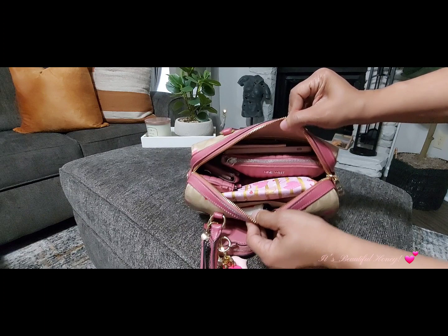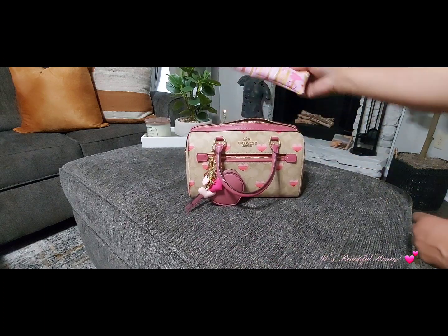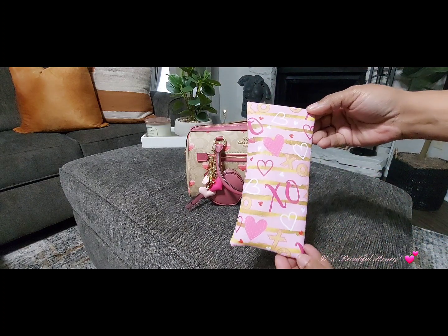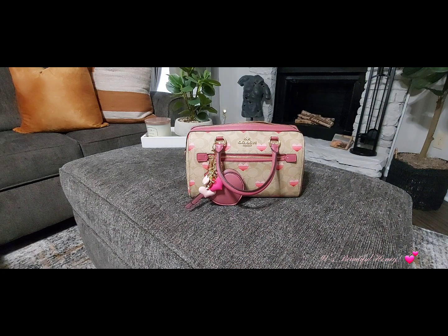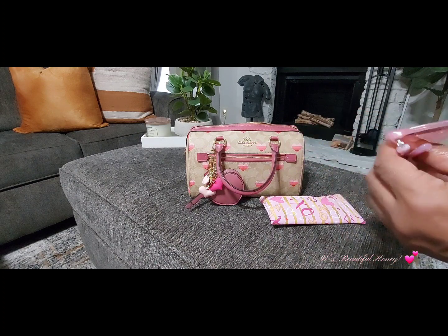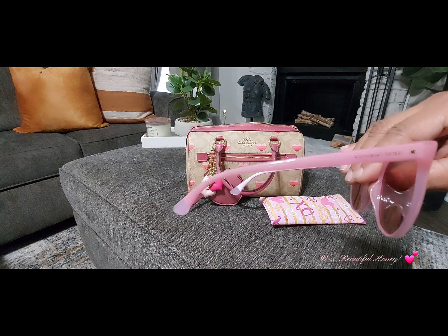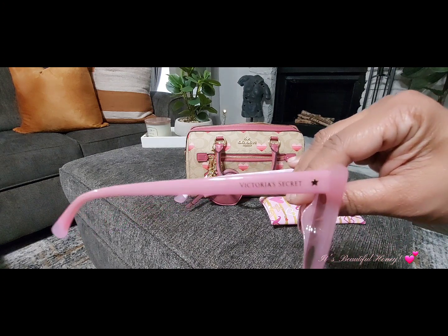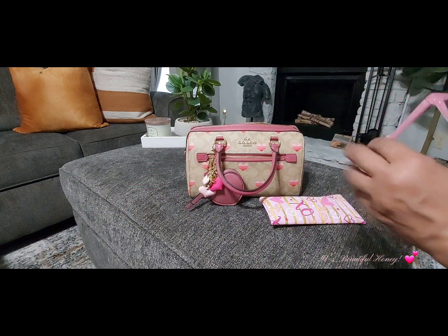Here's an overview of how I have her packed and I'll just start pulling from the top. I have this cute little eyeglass case that I picked up from Dollar Tree, but I like to use mine for other things sometimes in my purses. In this case I do have a pair of sunnies — these are a pair of Victoria's Secret shades that I picked up from Burlington for nine dollars.